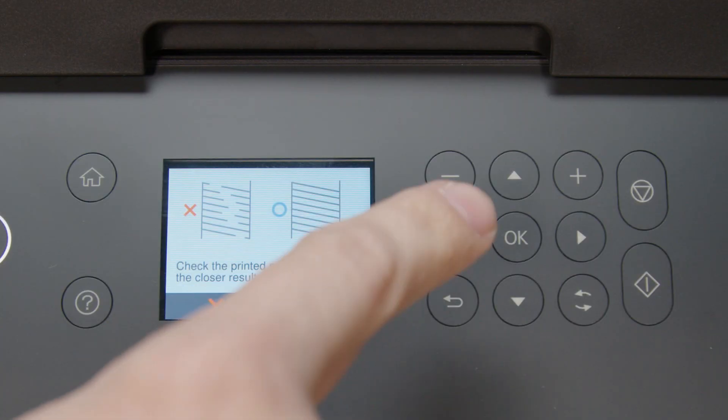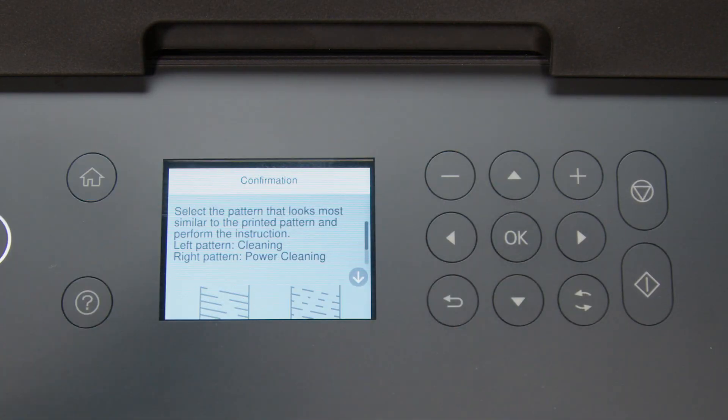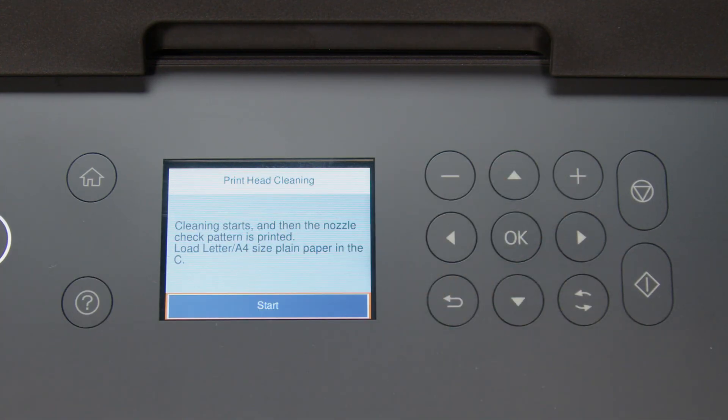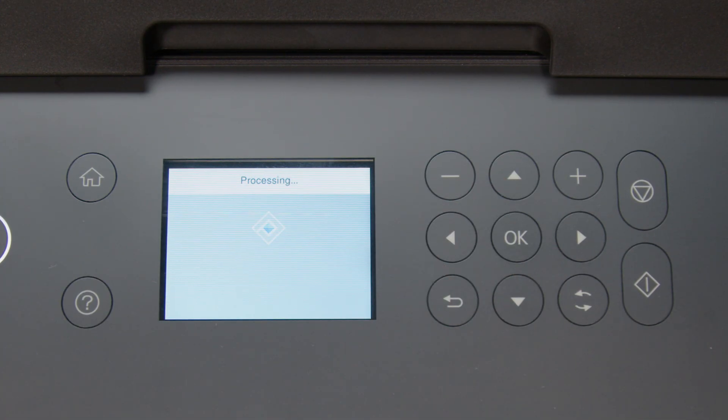Select this option. Select Cleaning, then select Start to clean the printhead.